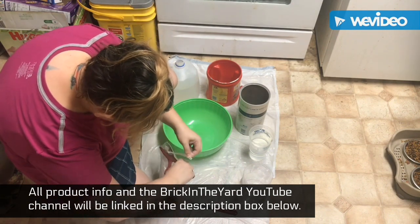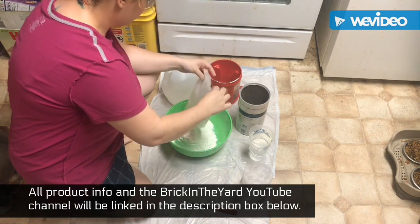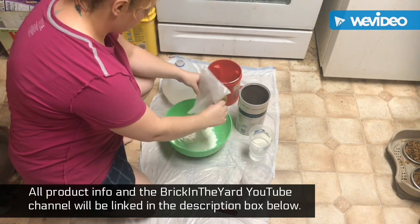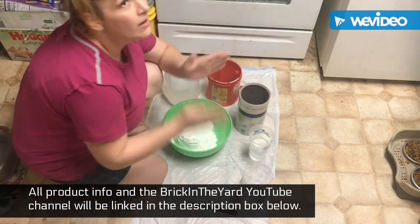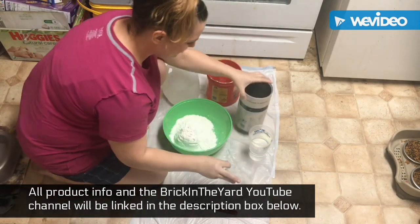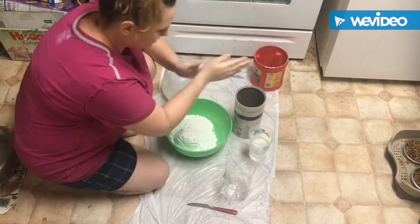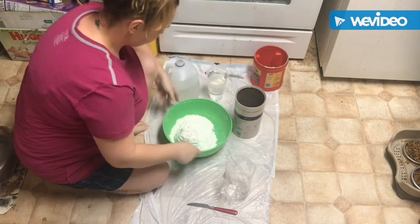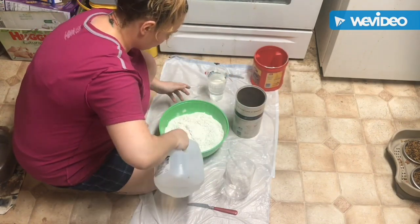To prepare your hand and your arm for the molding process, it's always good to use a tiny bit of Vaseline so that it makes it easier for you to release from the mold. It's also a good idea to stick your hand in and make sure that you check how you want your hand to appear once the mold is set. So it's always good to just test it out.